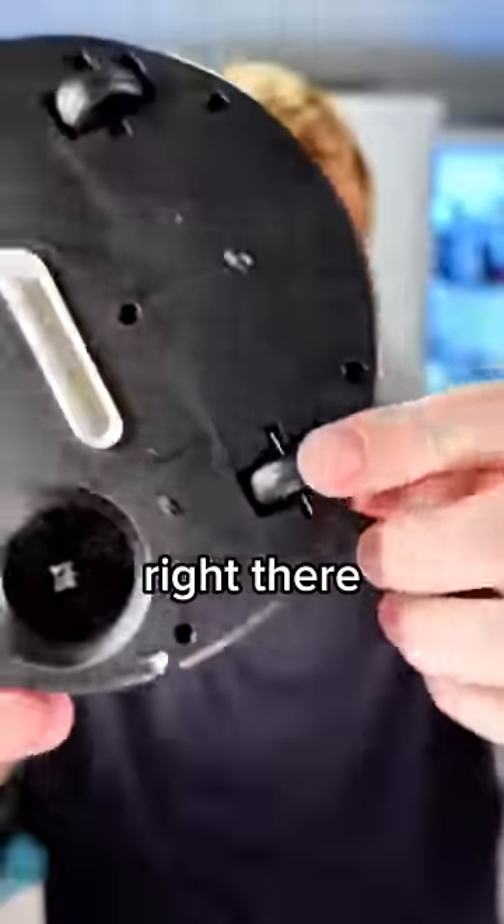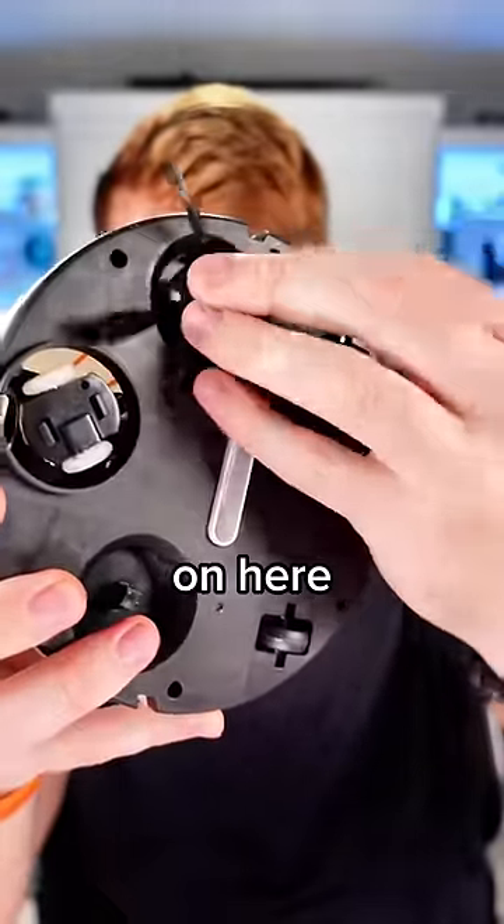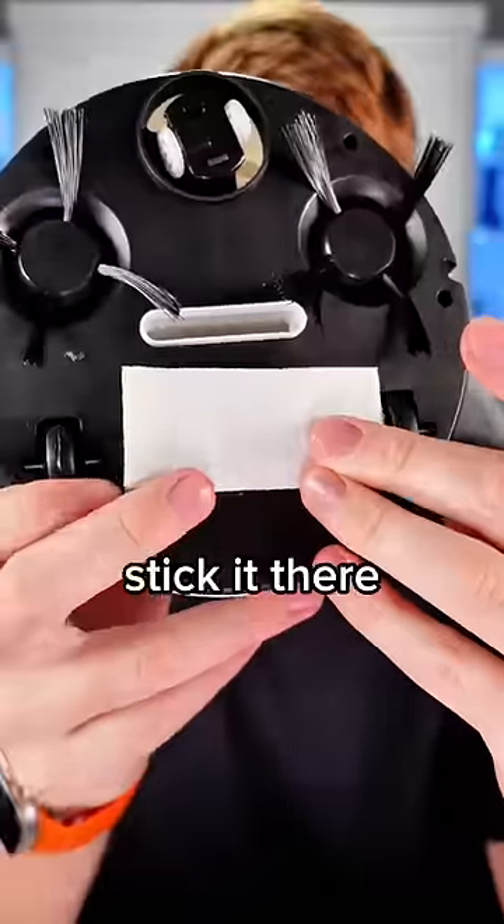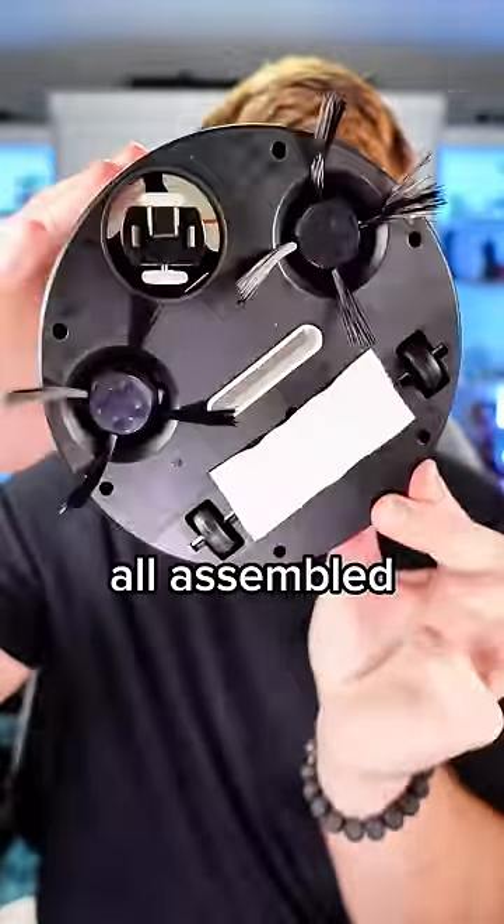You have your wheels right there. I would guess the brushes just go on here like that — yep. This was also in that. Maybe I stick it here. I'm gonna stick it there. This is officially all assembled.